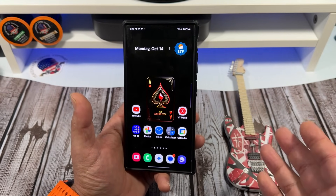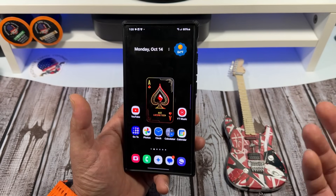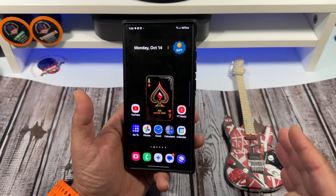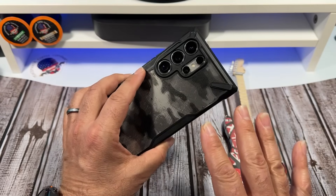Before you all go listening to any of these rumors — and I know it gets exciting — it's kind of dramatic to hear that Samsung's going to drop Snapdragon and choose the MediaTek chip instead. But it's all rumors, all right?